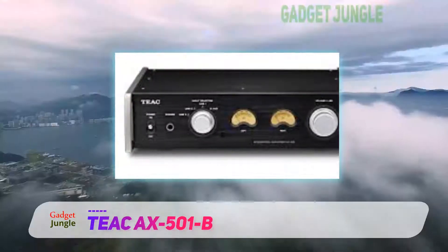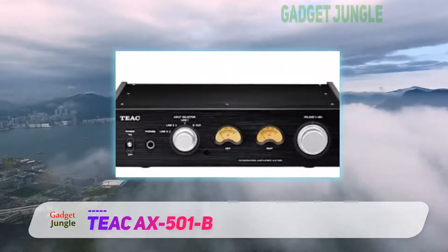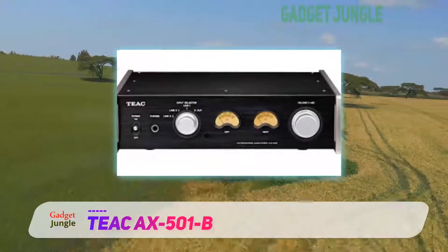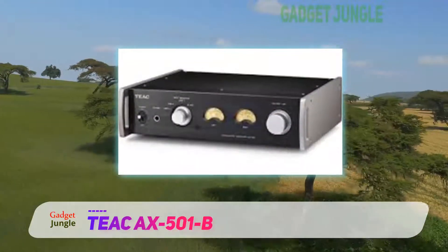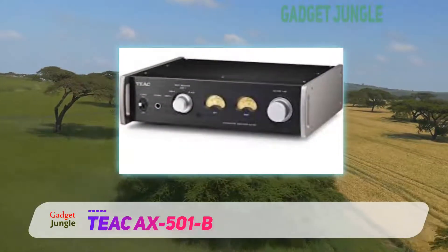Of course, anyone buying the amplifier wants to know if the sound is just as good as it looks. It will not disappoint you at all. The model gives you a clean sound with good impact and neatness. You can hear the words clearly if you are listening to music.